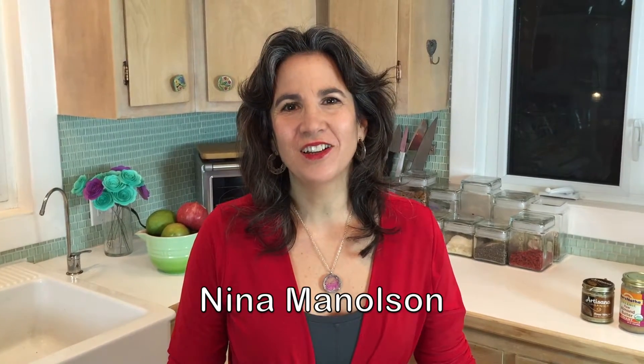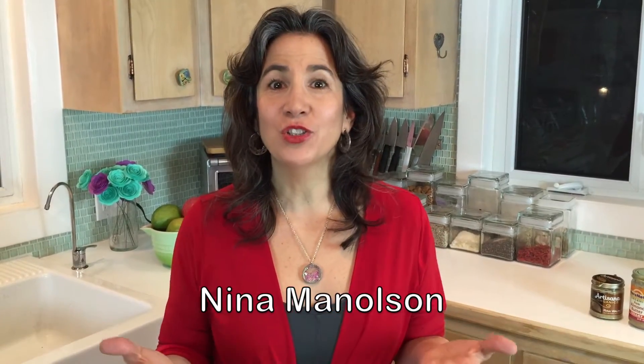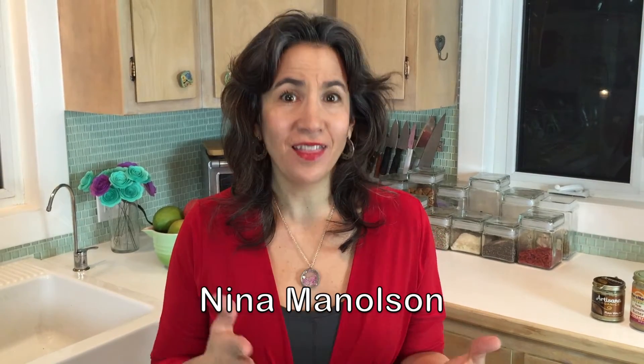Nina here from NinaManelson.com and I want to show you how to make healthy fudge. I know it sounds like a bit of an oxymoron — can you really have fudge that's healthy? But yes, totally you can. I posted this recipe online the other day and it kind of went viral, so I realized I wanted to show you how to make it because it's so easy.